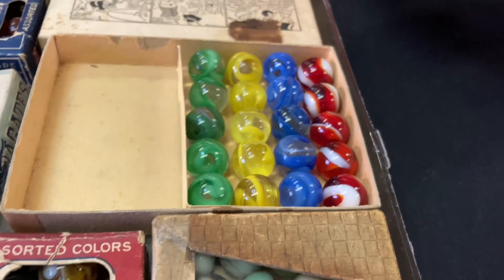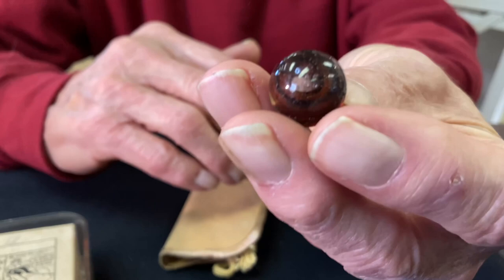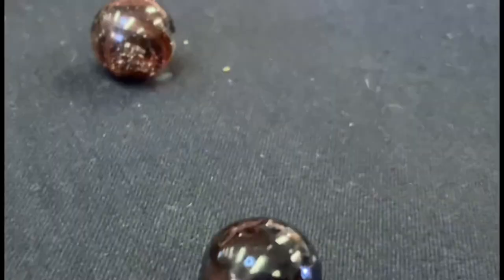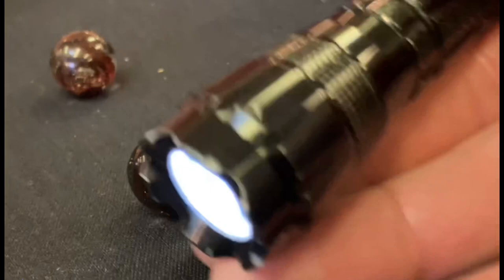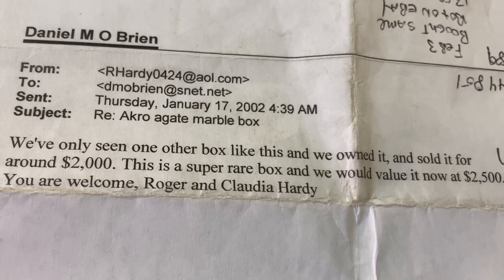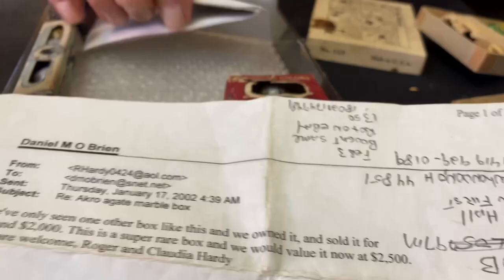What's unique inside — this is the way I purchased it — there are two marbles and an Akro stake. I don't think these guys have ever seen it; they've never been out before — this is the first time. I've only seen photos of those. That's insane. Roger Hardy said, 'We've only seen one other box like this and we owned it. It sold for around $2,000. This is a super rare box and we would value it now at $2,500.' And that was written in 2002.